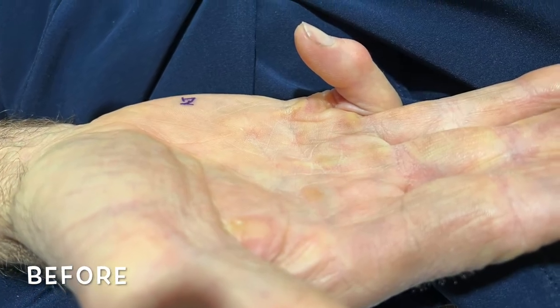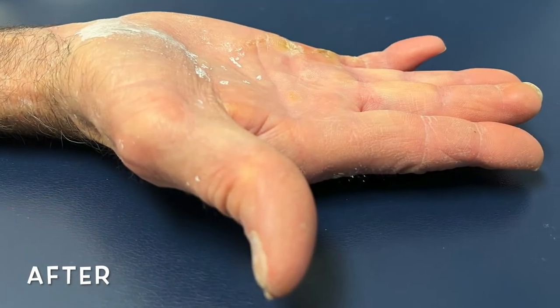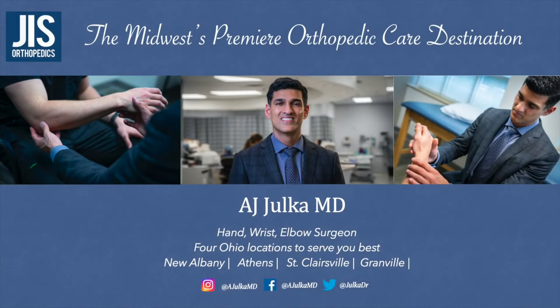Here's a photo of the patient before the surgery showing that severe PIP joint contracture and disease, and here's a picture of the patient four weeks after surgery showing relative straightening. If you or a friend or family member has Dupuytren's disease, we would absolutely love to see you at JIS Orthopedics.